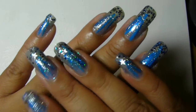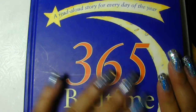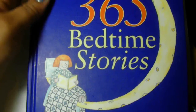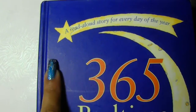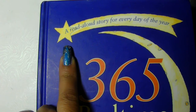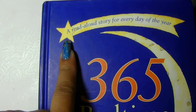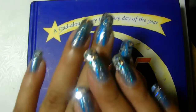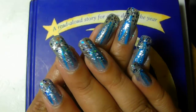So my inspiration for these nails was this book. I have twin girls and I read them from this book every night. It's 365 Bedtime Stories, and it has this shooting star. The girls were reading about stars and shooting stars and making a wish, so I got inspired by it and decided to do my nails.